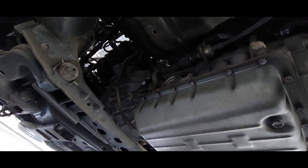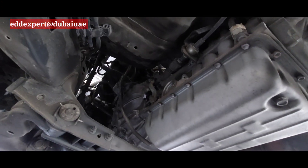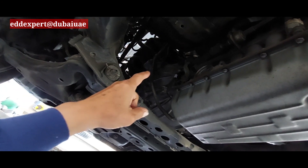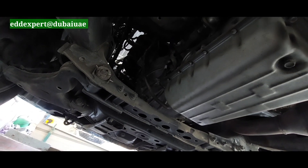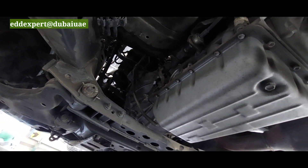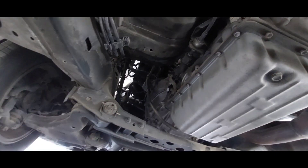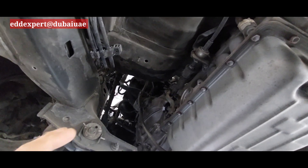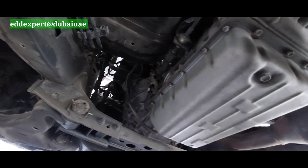The problem is the torque converter. There is no internal damage in the transmission — I will only change the torque converter, because the torque converter doesn't have torque. In my experience, when checking the torque converter status by measuring the ATF oil level when the engine is running,